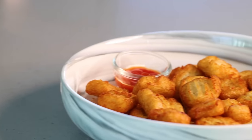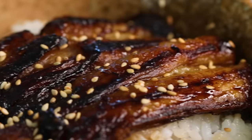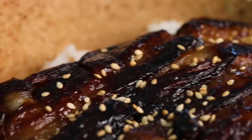So first we're gonna be doing the bubble potato pillows, then we're gonna look at the vegan unagi don, then the salt and pepper flour mushrooms. Let's get started.